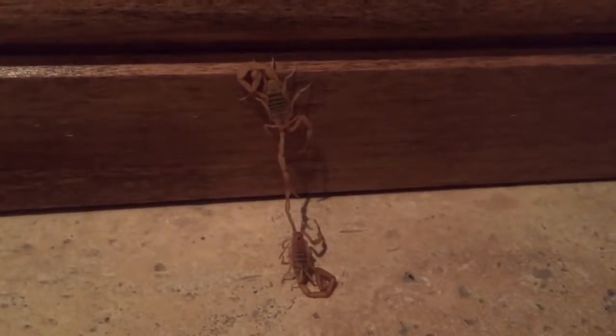She'll have the babies live — they give live birth — and then the babies crawl up on the mother's back and ride around on her until they're big enough to fend for themselves. I hate to disrupt these two but they are in the house and I've got to get them out of the house.